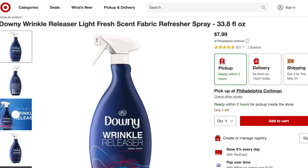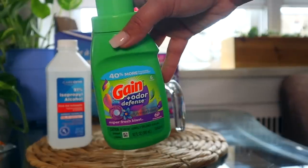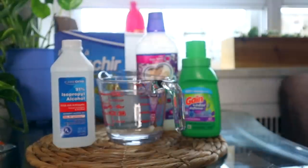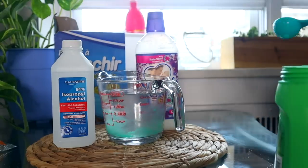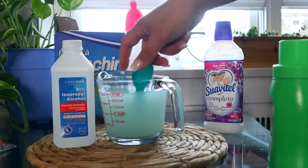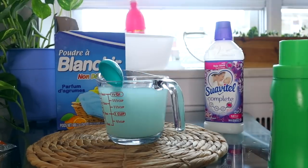Hack number four is how to get the wrinkles out of your clothes and bedding. I cannot stand when my bedding looks wrinkled, so here's how you make a DIY wrinkle release spray. Start with two cups of water, then take your Dollar Tree fabric softener — you can use whatever kind you want — rubbing alcohol, and I'm adding in just a little bit of the Diva Wash because I love the way it smells. Take one tablespoon of Gain fabric softener, one tablespoon of the other fabric softener, and two tablespoons of rubbing alcohol. Mix that up, then add it into a spray bottle.